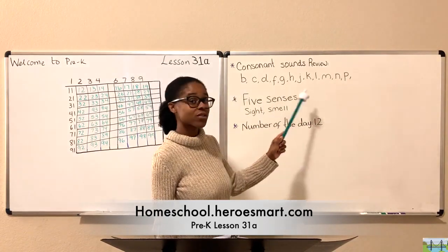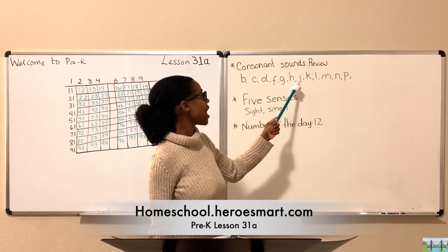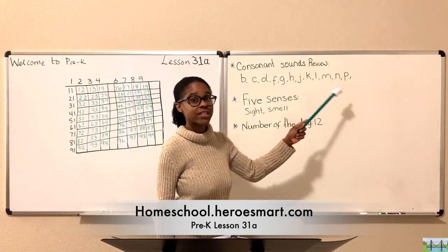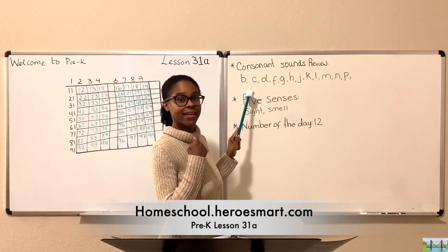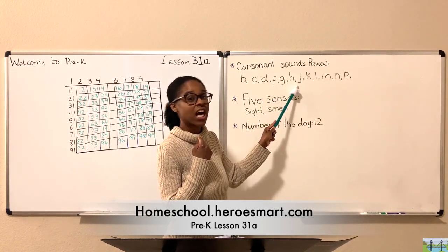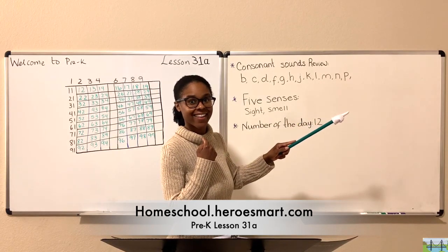Notice we removed the vowels — we just want the consonants. So we don't want A, E, I, or O. We pulled those out because those are vowels. Let's practice our review of the sounds. Are you ready? We're going to start with B. Here we go. B, B, K, D, F, G, H, J, K... M, N, P. Good.